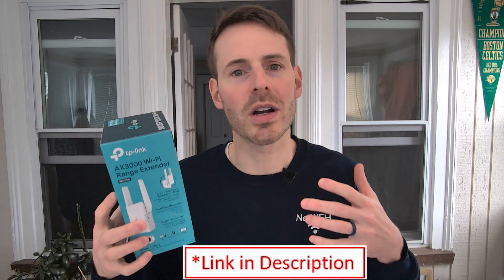Hey home networkers, are you ready to tackle the Wi-Fi dead zones in your home? Today I'm going to be showing you how you can take control of these Wi-Fi dead zones by setting up a Wi-Fi extender in just a few minutes. The Wi-Fi extender I'm setting up today is a TP-Link AX3000, but keep in mind that regardless of the make and model you buy, the steps for setup and configuration will very much be the same. To get started, you only need your Wi-Fi extender and the Wi-Fi network name and password being broadcast by the router in your home network.